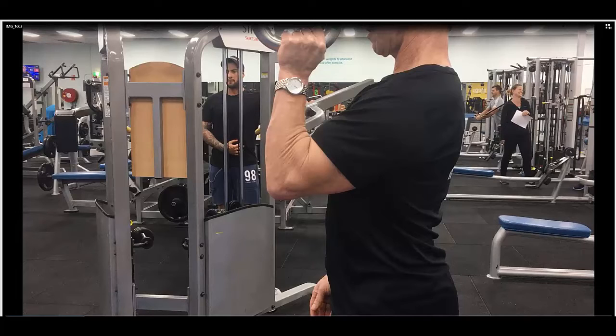Upside down kettlebell walk. Grab a kettlebell, preferably a light green six kilogram kettlebell. You'll grab it and have it upside down in the position shown in the video.